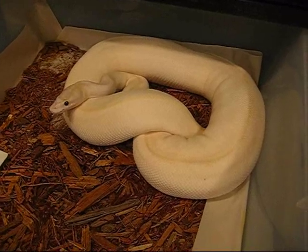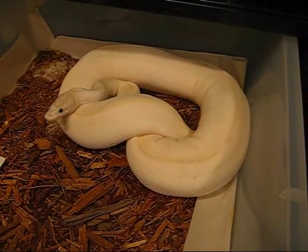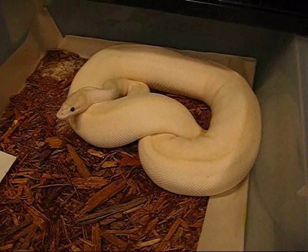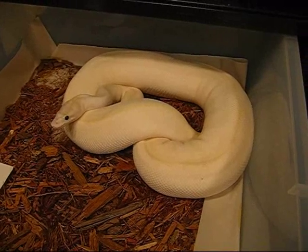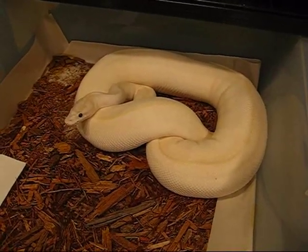Anyway, just wanted to give you guys an update. Hope you enjoyed it. I know I've been away for a while, but breeding season's been busy and getting rid of the last of my animals has also been keeping me pretty busy. Can't wait until the middle of next month when I start getting clutches hatching and get to see some cool crosses coming out that I've never hatched before. Thanks for watching and see you guys later. Bye.